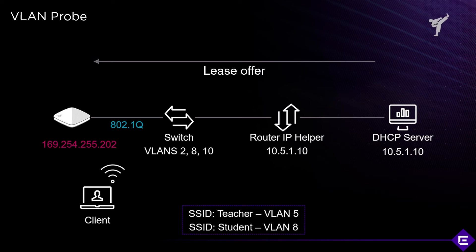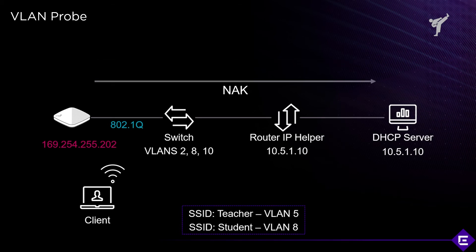After receiving a lease, the tool will release that lease by sending back a DHCP NAK message, to make sure it doesn't drain the leases from the DHCP server. This will tell you whether the upstream wired side of the network has been properly configured.